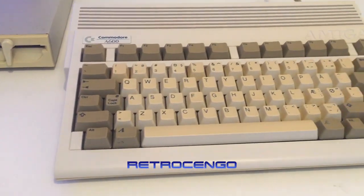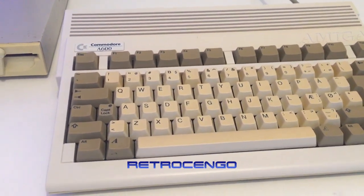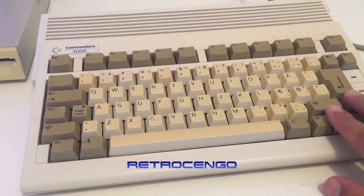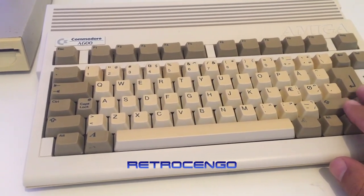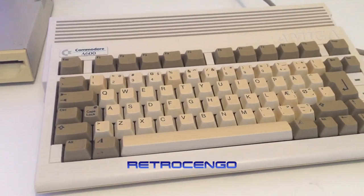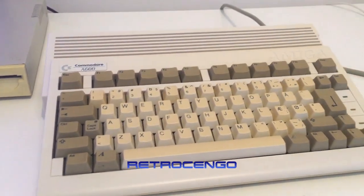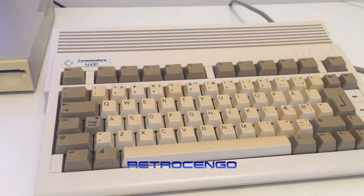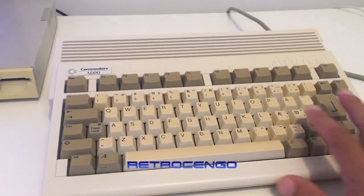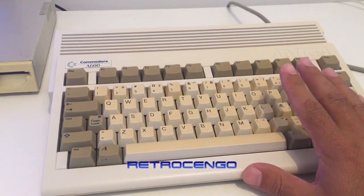Hi guys, RetroJango here. I got contacted by a new Amiga owner who wants to buy an Amiga 600. He got himself an Amiga 500 a couple of months ago and I lent him joysticks, RAM, and an external disk drive and helped him all the way. Now he's just hooked on the Amiga again - he had one back in the 80s and 90s and he's just crazy about it, just like me.